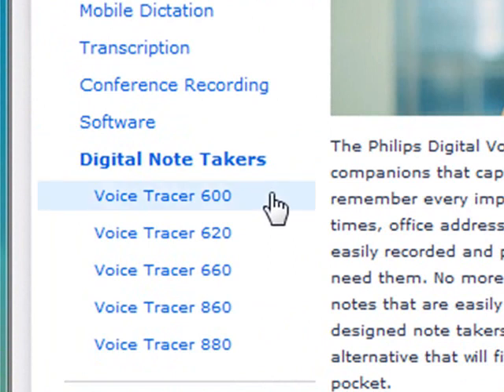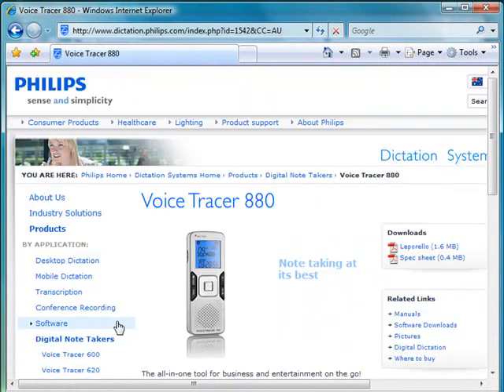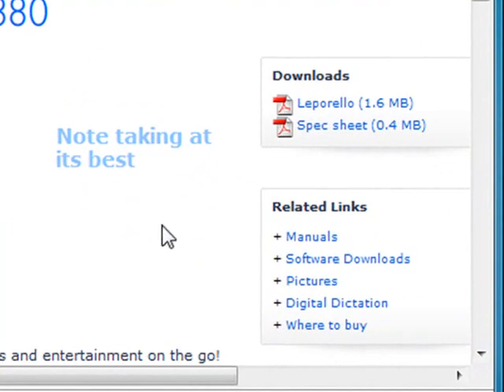Here you will see the digital note taker models. Click on the note taker that you have.